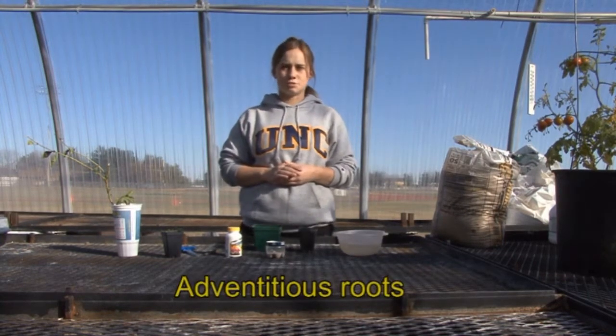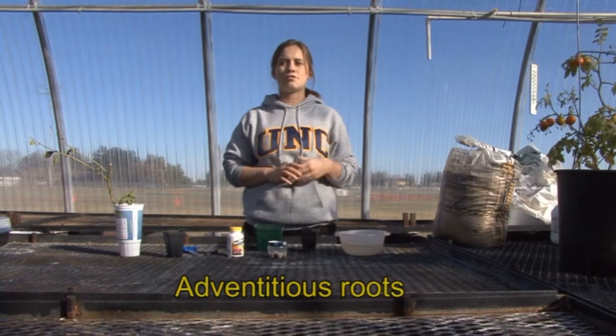Propagation by rooting cuttings is an adventitious rooting. Adventitious roots are those that grow from parts of the plant other than the primary root.